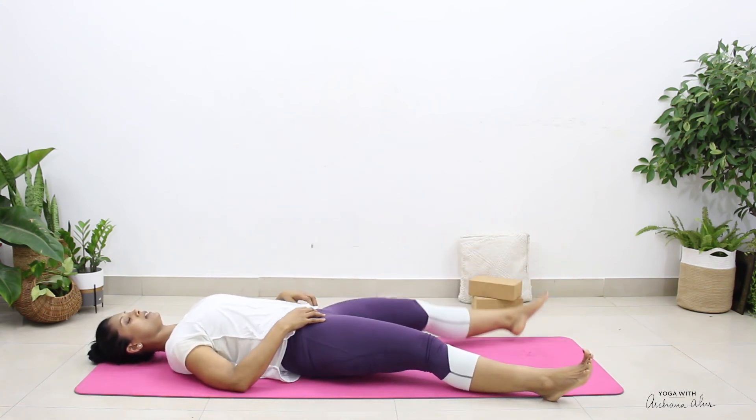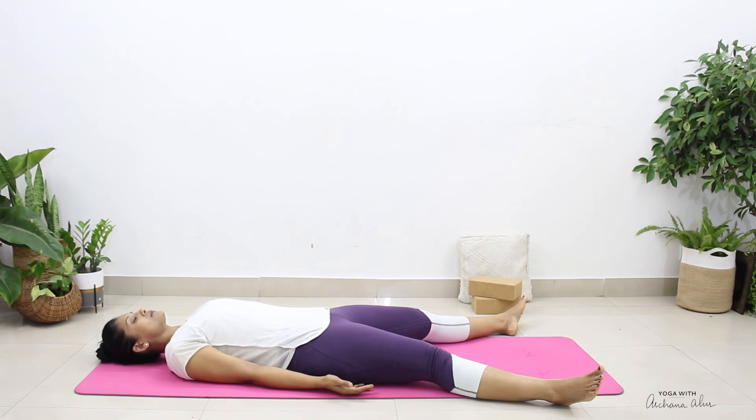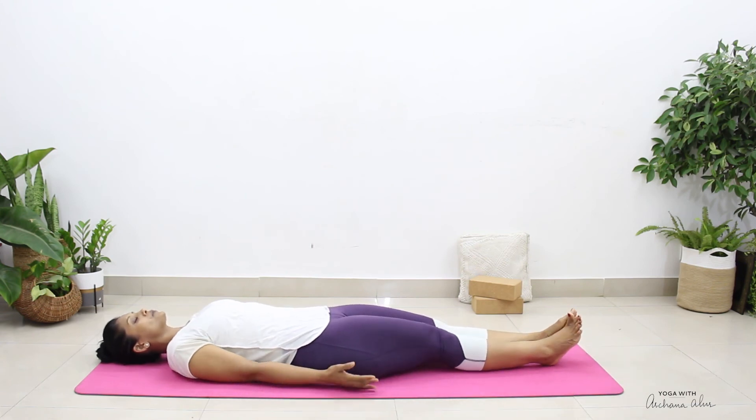Straighten both your legs, place the heels as wide as the mat. Arms come to rest next to your thighs. Bring all your attention towards your abdominal region and just notice as you breathe in and out, your belly move up and down. Stay here in Shavasana for a couple of breaths. Now bring both your feet together, both your hands close to your thighs. We're going to take one deep breath in and as we breathe out, we're going to chant one round of OM and just notice the vibrations of OM wash all through our body.